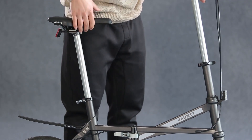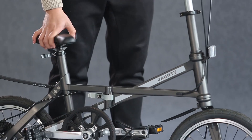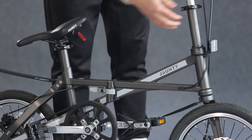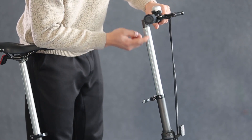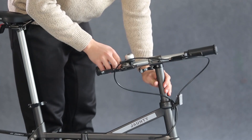Lay down the saddle and rotate it by 165 degrees in the direction of clockwise to the location. Press the handlebar down to the button and rotate it by 90 degrees in the direction of clockwise.